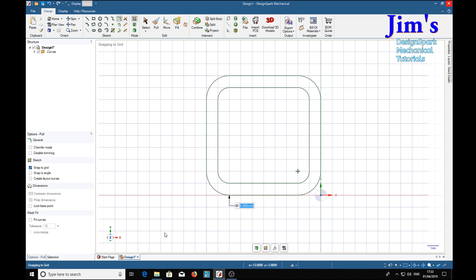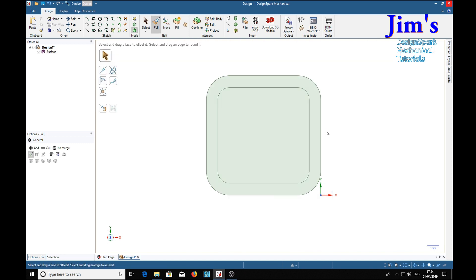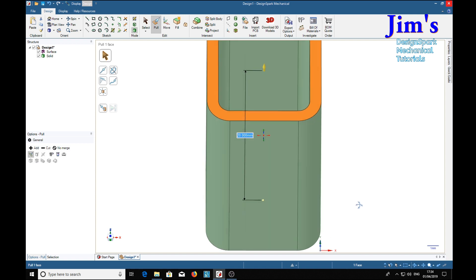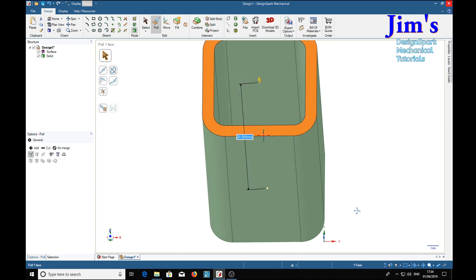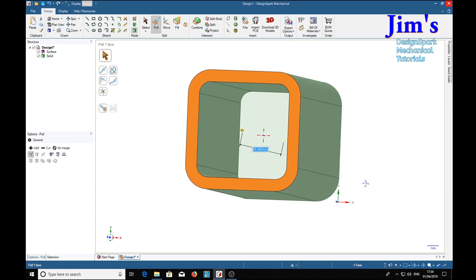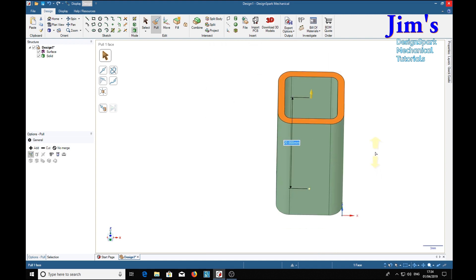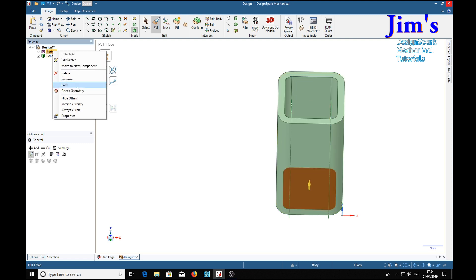Then the pull tool — select the annulus, type 20, return. Now we've got a tube with nice round corners, and we can get rid of the surface there.